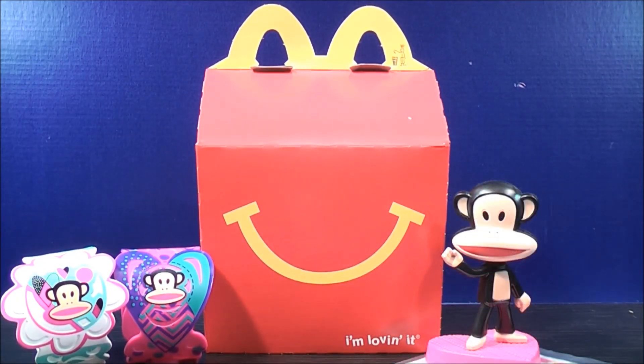This is MikeMouse74 with my video review. You have just seen the first two sets of the 2014 McDonald's Happy Meal Toys from Paul Frank — Best Friends Bracelet and Julius Bobblehead. Don't forget to comment, rate, subscribe, and support the mouse. Stay tuned for more Happy Meal Toy Reviews to come. Thanks everybody for watching.